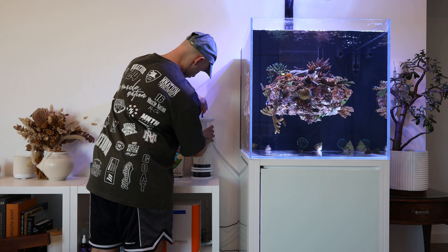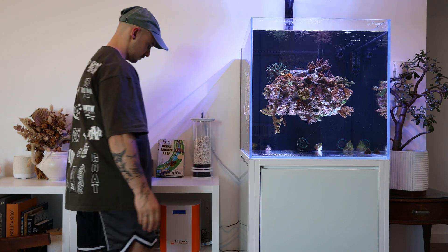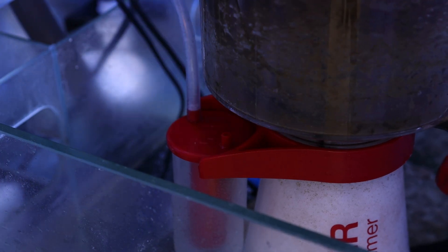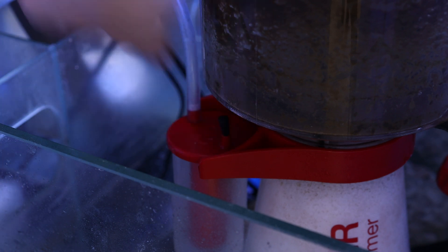Another handy trick I've learnt over the years is to have a small valve which you can open and close to redirect air through the scrubber. This means that you can open up the valve during the day when there's less CO2 in the air, and close it at night when you want the air to be directed through your scrubber.